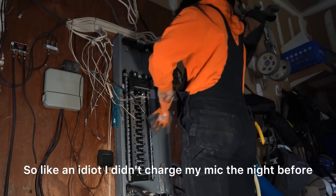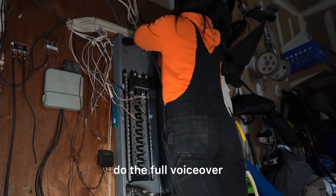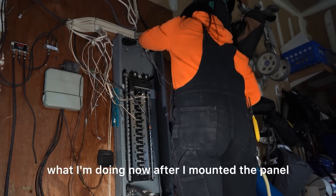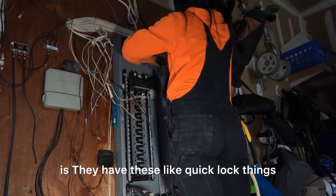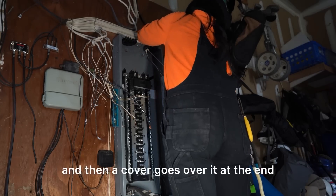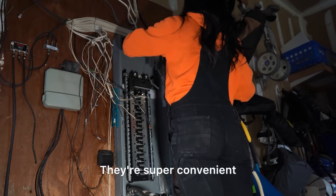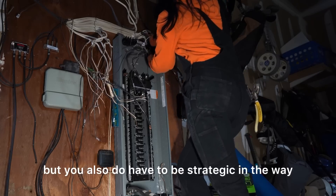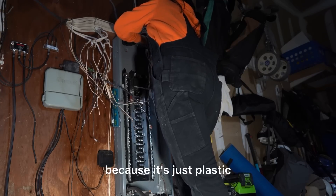I didn't charge my mic the night before so it died, so we're doing a full voiceover. After mounting the panel, at the top area of the new panel they have these quick-lock things where you don't need a connector — you just push the wire all the way in the back and a cover goes over it at the end before you put the panel cover on. They're super convenient, but you do have to be strategic in the way you place your wire so it doesn't mess up the plastic.